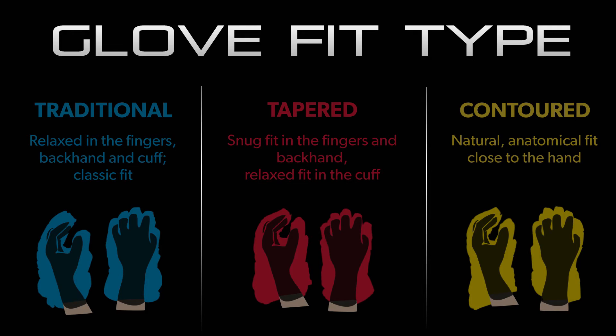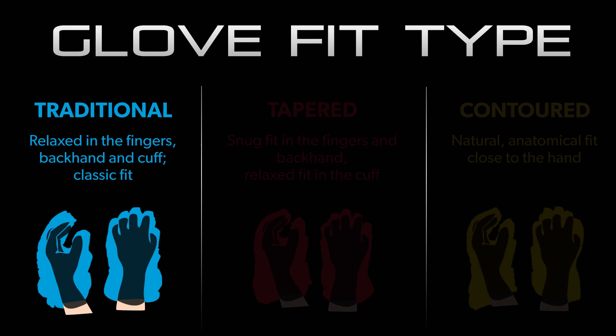The T90 and the rest of the TrueTouch line features a traditional fit which is going to be loose in the fingers, the backhand, and the wrist, giving a nice comfortable and traditional feel.